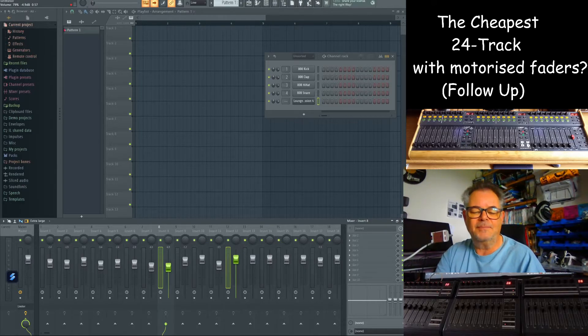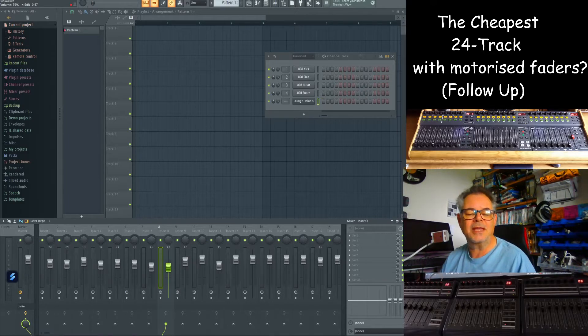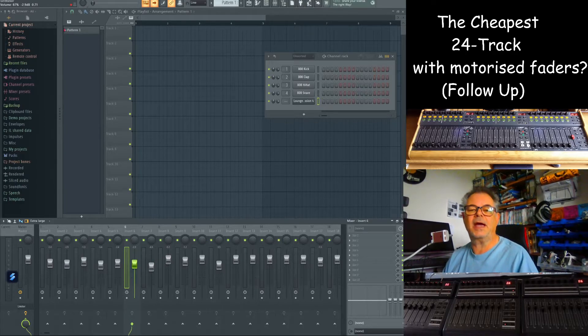Let me see if I can do it — I've done three. It doesn't always want to play ball, but two is no problem. Two or more: get your mouse involved to select the individual tracks and then Bob's your uncle.